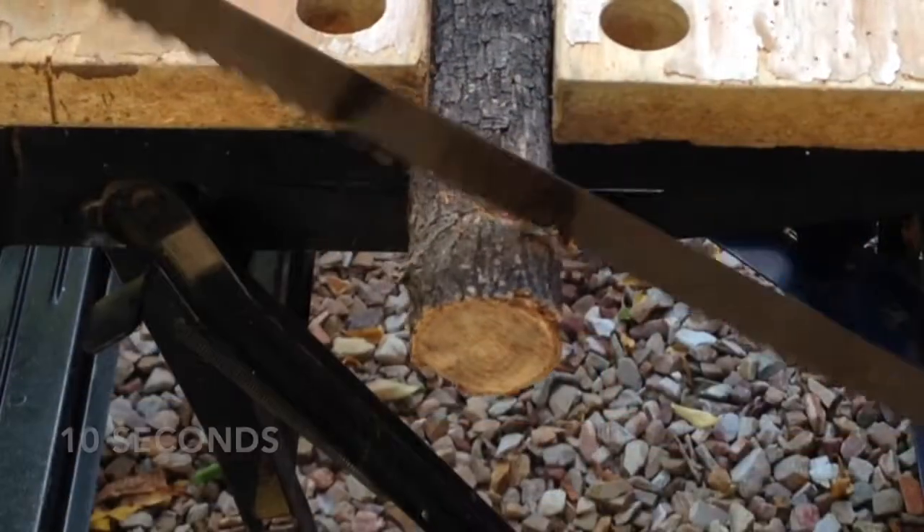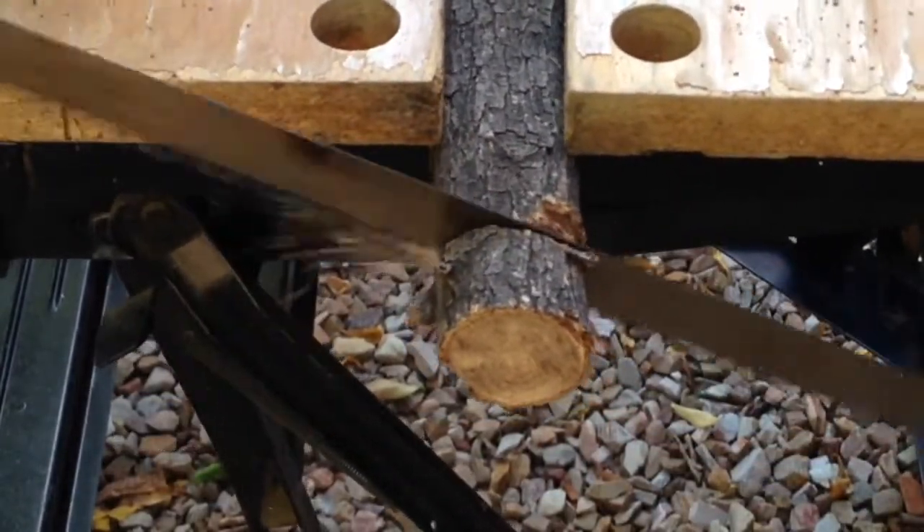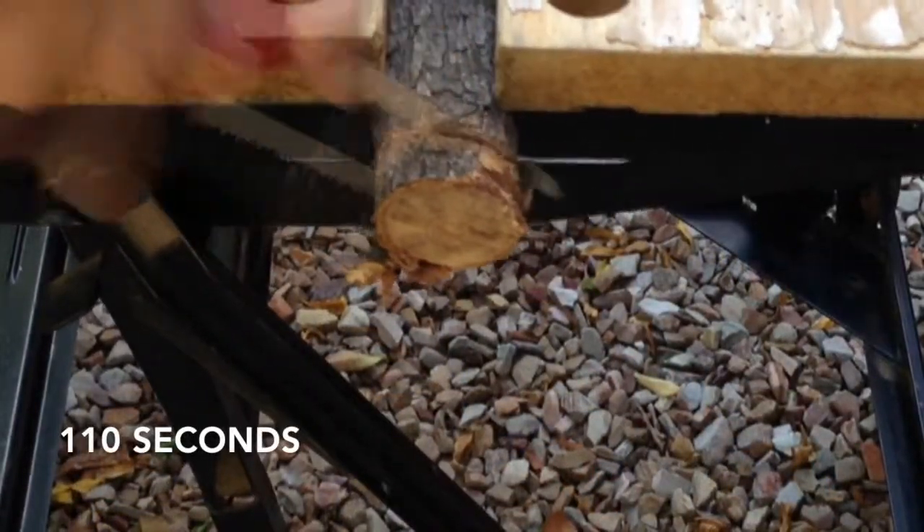Let's see how the small saw compares to a full-size bow saw. I'm cutting dry, dense hardwood — a real test. Not unexpectedly, the Walker is much slower, but certainly capable of dealing with kindling.